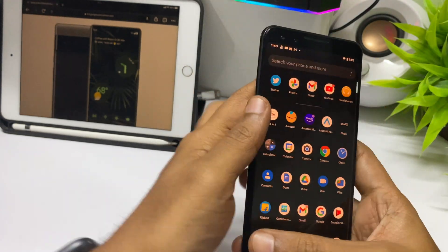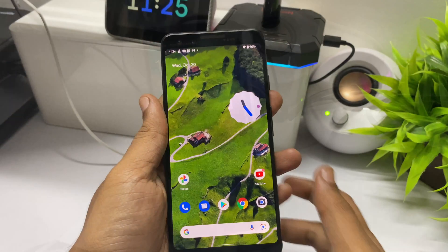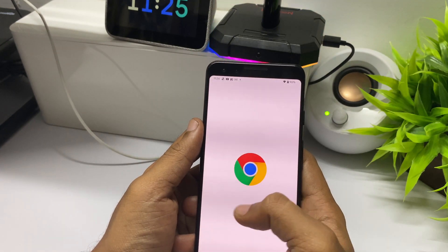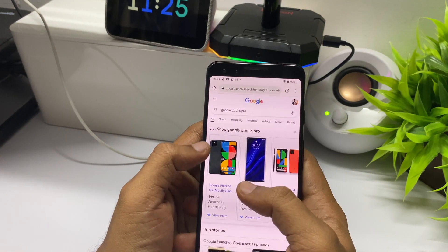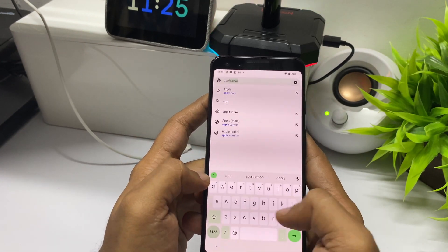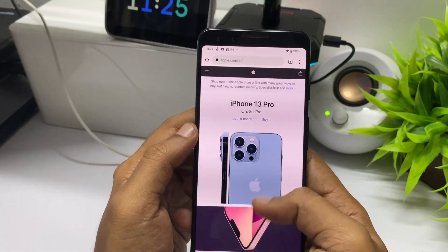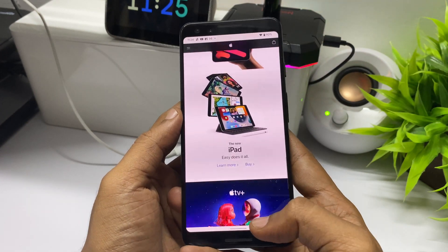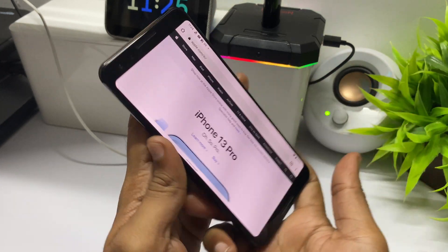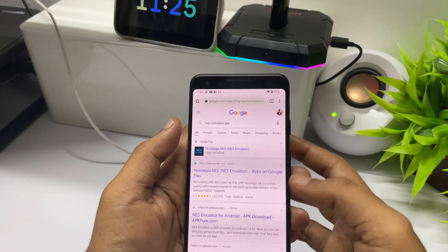There are some cool animations — for example, when you place the phone on a wireless charger there is a nice charging animation. Now let's check the performance of Android 12 on the Pixel 3. Firing up Google Chrome, it feels much snappier. The Pixel 3 has a Snapdragon 845 chip; compared to the Pixel 4a currently on sale in India which has the Snapdragon 730G, the Pixel 3 still has a better CPU and Adreno 630 GPU versus the Adreno 618.